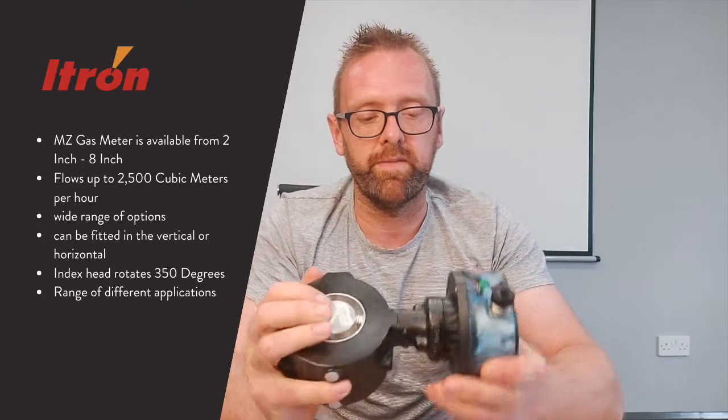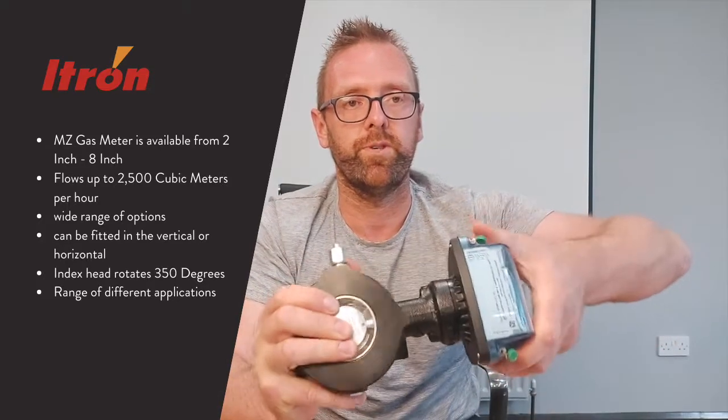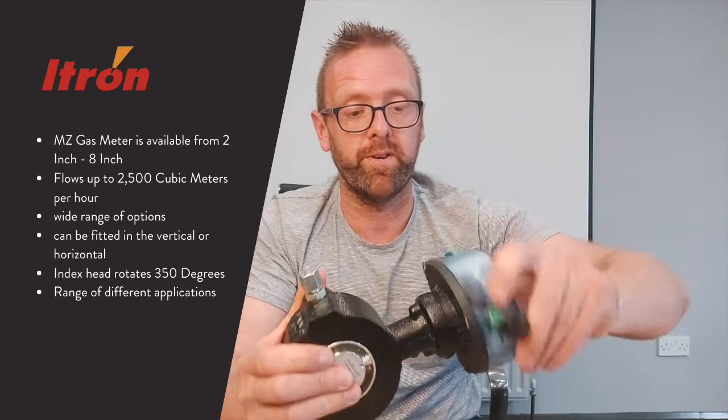One of the real beauties of this meter is that you can fit it in the vertical or horizontal, and the index head turns through 350 degrees so that you can read it no matter how you've installed it.